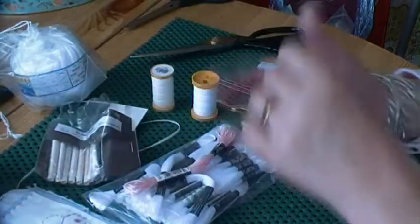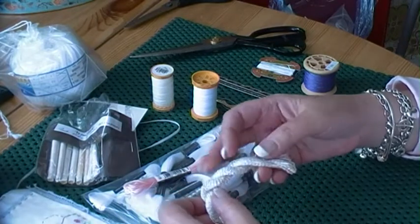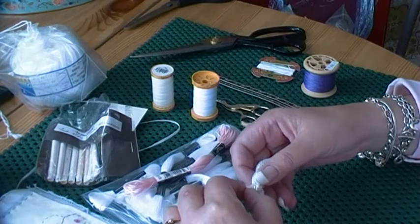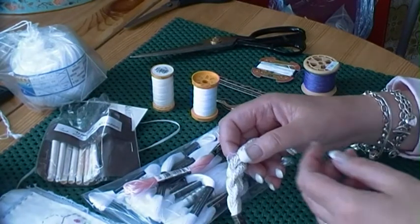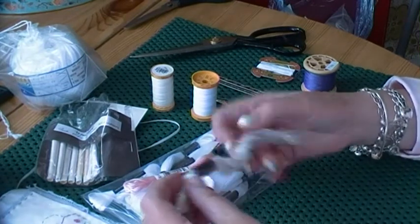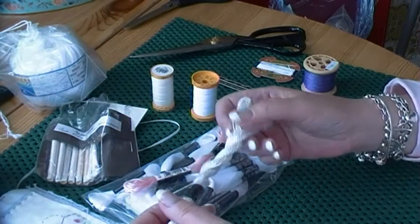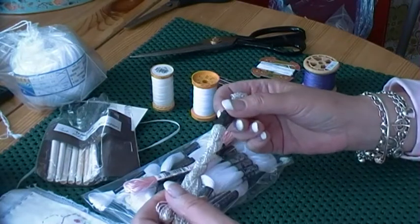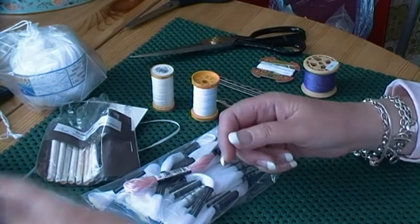You can get cotton pearl, which is a very highly twisted thread. You would just use one strand of this — I hardly ever use it. Sometimes it's good if you've got a big area of French knots in the Cotton Abroader and you want to add a little bit of unexpected shine or texture. White cotton pearl is a good option for that. You can get it on little balls as well, but I very rarely use it.